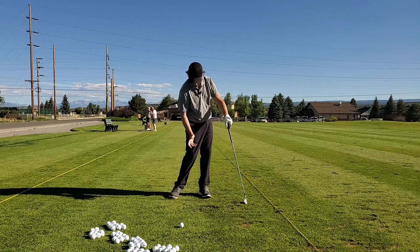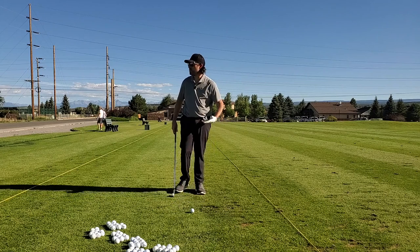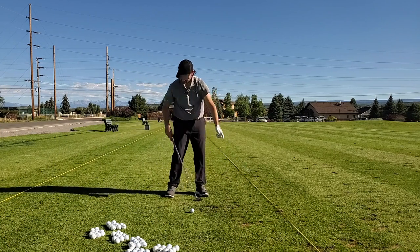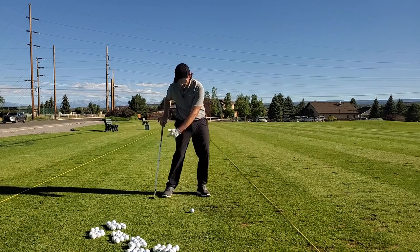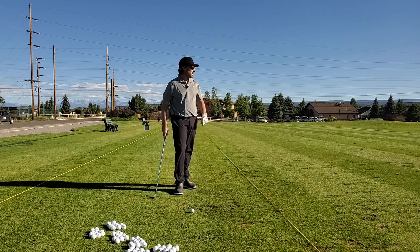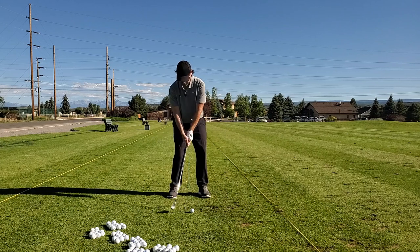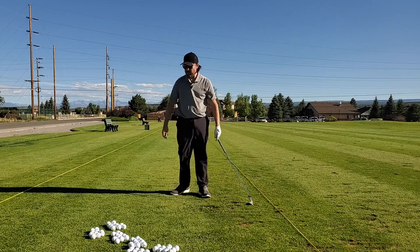There we go — I could feel my hips working a little bit better that time. If you want to rely on your arms less, use your legs. Sometimes it's good to just get rid of the golf club for a second, shake it out — feel it with the arm, bam. Pressure shift, impact, pressure shift, impact, pressure shift, impact. All right, let's finish off this set with a good one. There we go — good hip, good foot.